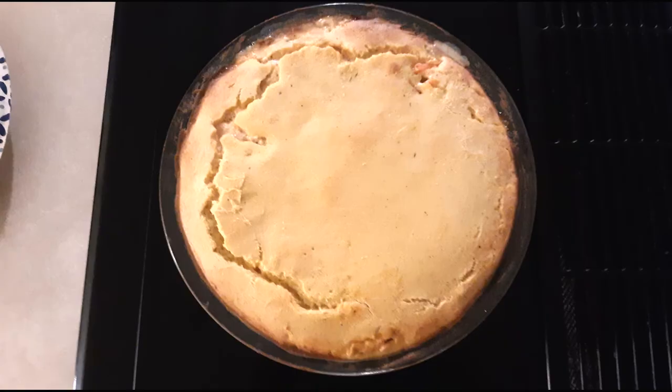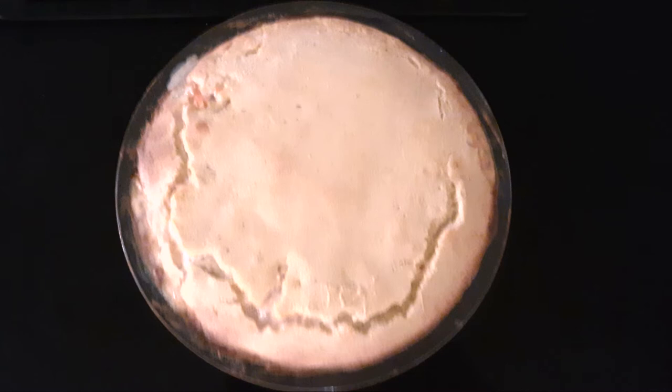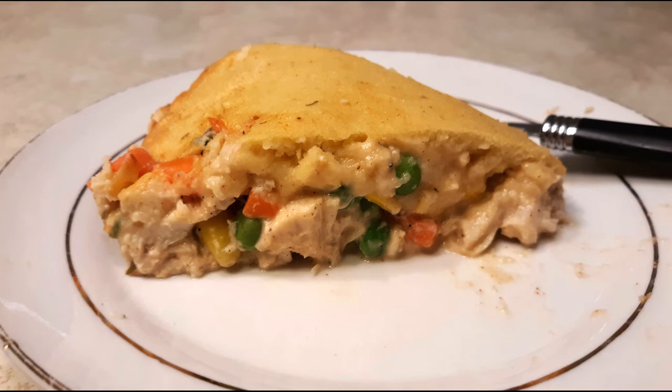Once done baking, remove it from the oven and let it cool in the pan for about 15 minutes so all the flavors can set and the crust can firm up. Once it's done cooling, cut your desired slice, put it on a plate, and enjoy!